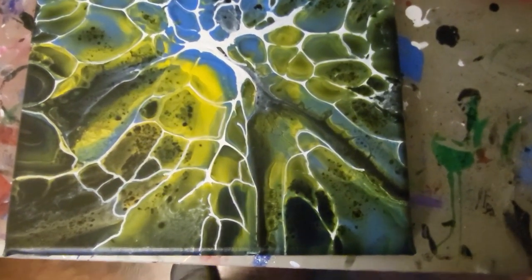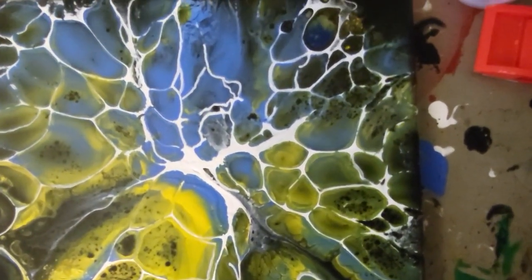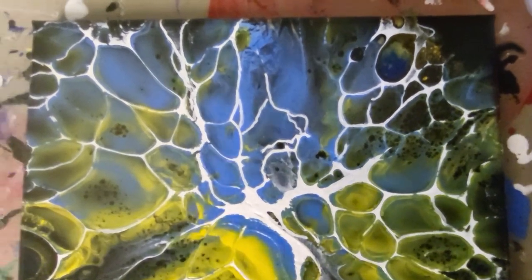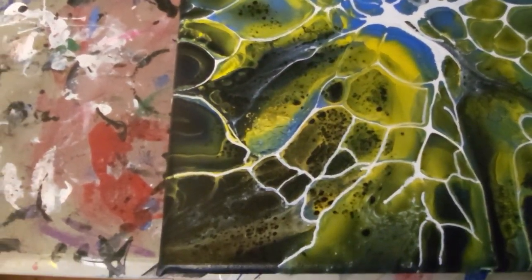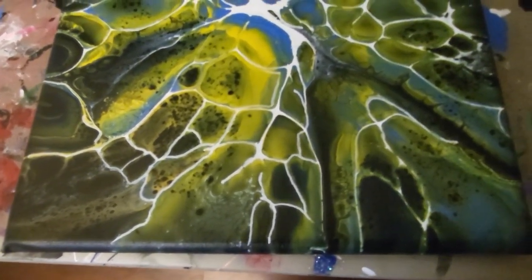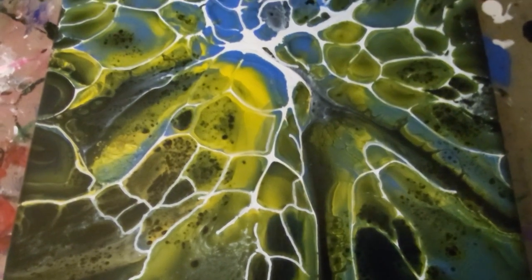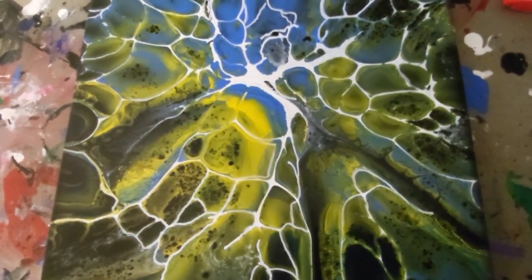Here it is — it's been dried and sealed. What happened was the white broke up really bad; it just looked like spots, so it wasn't very good. But there were some lines, so I took an acrylic pen and painted in the lines where they were. Not all of them are that way but most of them are. I'm going to have to redo that. Thanks for watching.